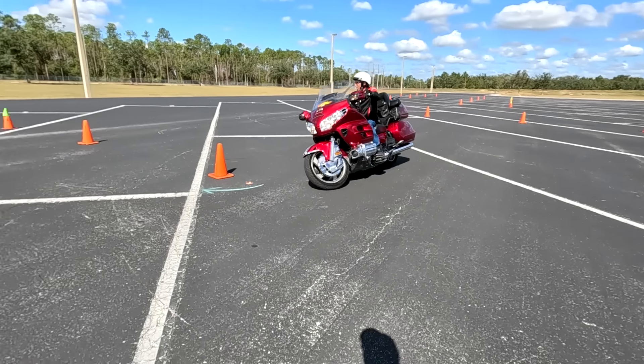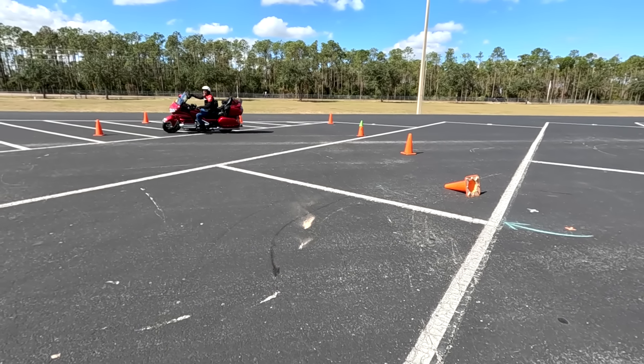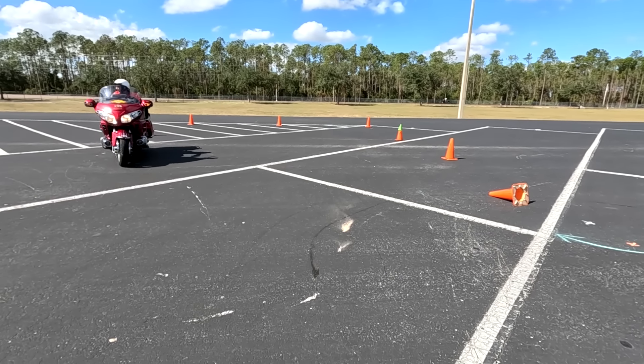We've got openings for this Sunday, November 10th. It's still only $150 — the best money you'll ever spend on your motorcycle. Go to Ride Like a Pro and sign up.